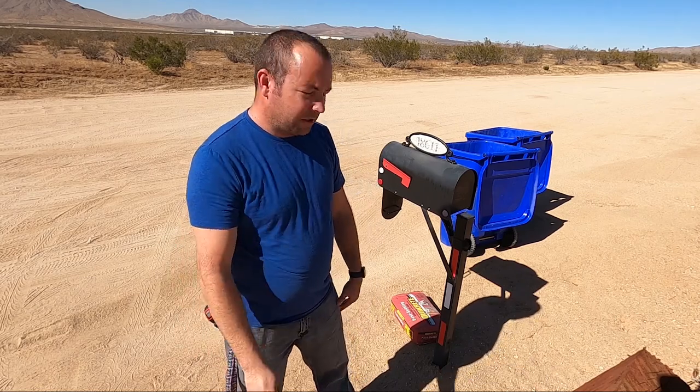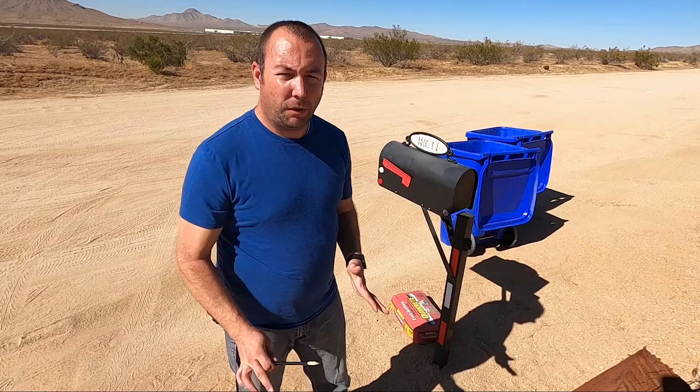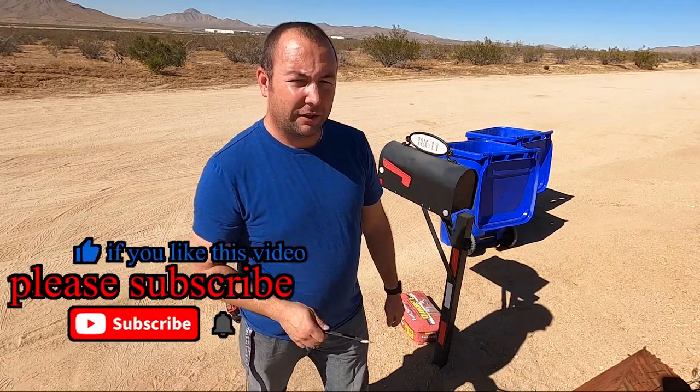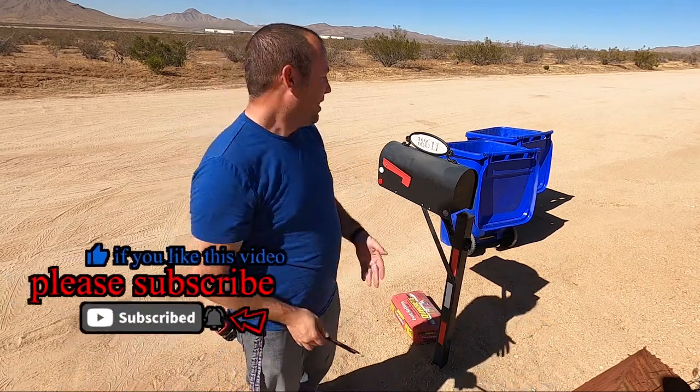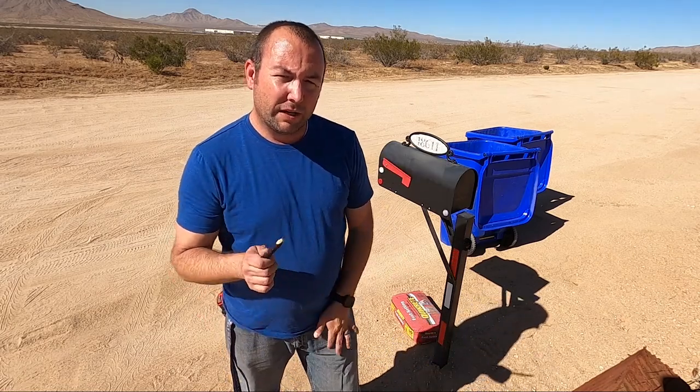Hey guys, welcome back. Today we're going to be showing you how we get rid of this old mailbox and put in a new one. When we moved in here they had the standard mailbox. The problem is we discovered someone was actually stealing our mail a couple of days ago. Thankfully nothing important in there, just junk mail. But we really want to get rid of this mailbox that's just not secure and put in a new one.